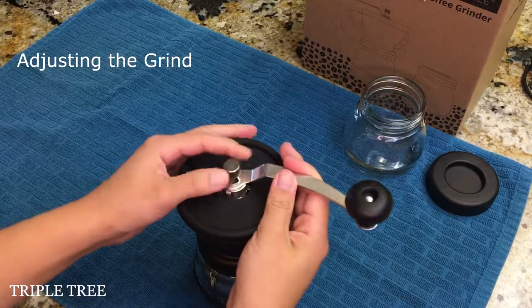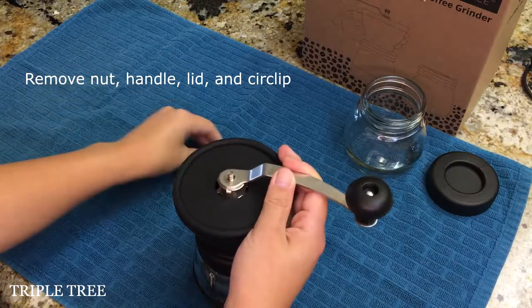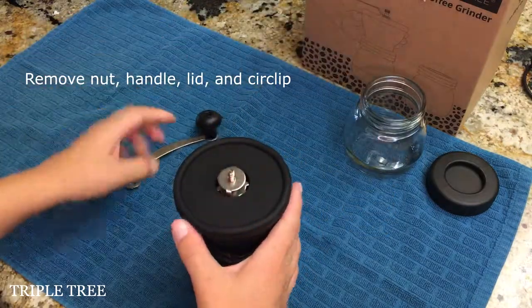How to adjust the grind. First, you will need to remove the nut, handle, silicone lid, and grinding degree circlip.